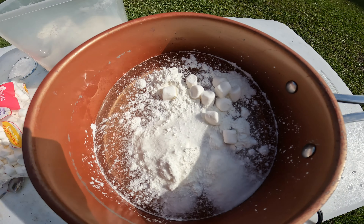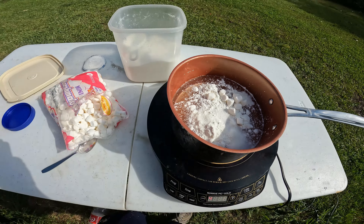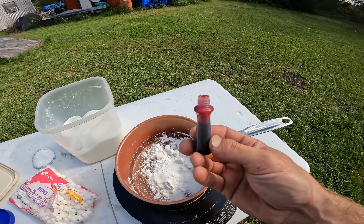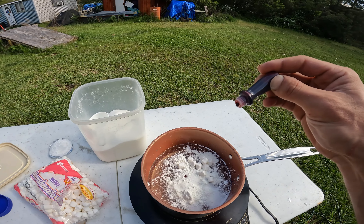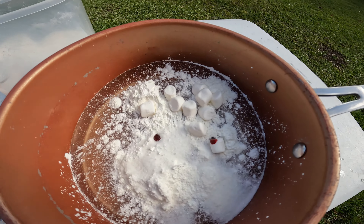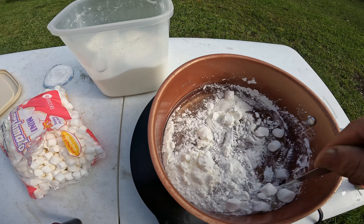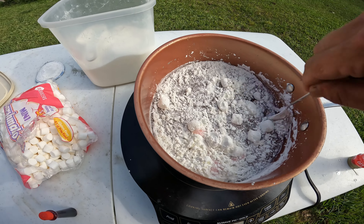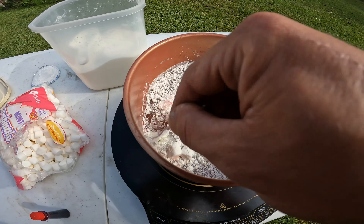Now we've got our mini marshmallows, corn syrup, cornstarch, and sugar. If you're going to add color, go ahead and put some in — we're going to do red. I like to add two drops; you can add as many as you want, but two gets it pretty colorful. I've added four before and it was way too dark for my liking. The color doesn't really matter. Now get it mixed up as best you can — it takes a while to break up the cornstarch.